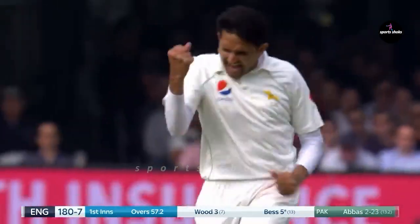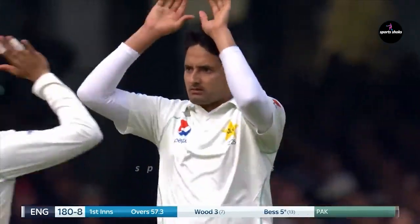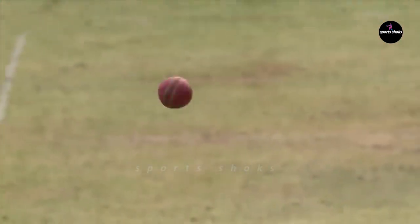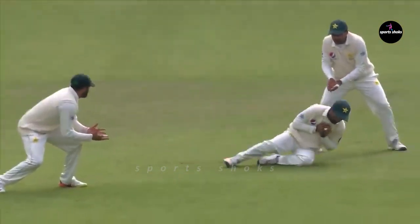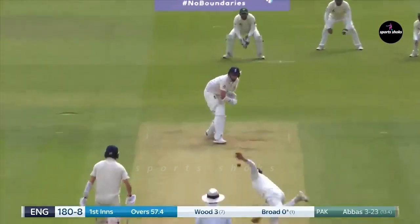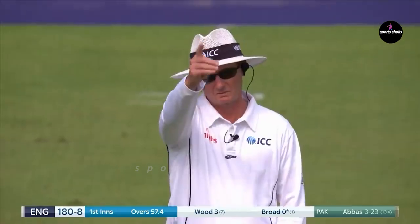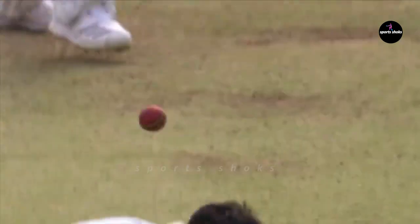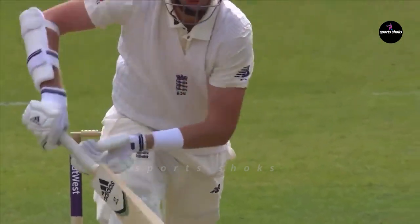Safe as houses — full length again, the full delivery inviting him into the stroke, and Asad Shafiq does the rest. Oh, close — very close — given! Abbas got his fourth one. Let's have a look: around the wicket, pitched outside leg, nipped back in, bang in front of the stumps.